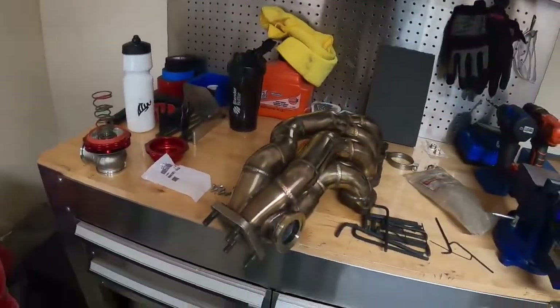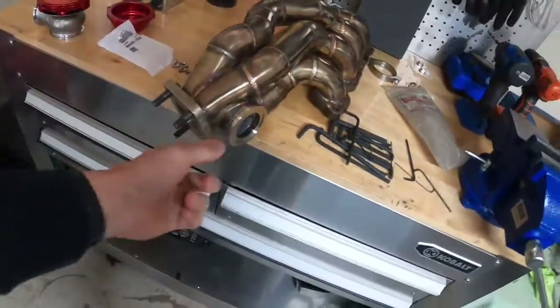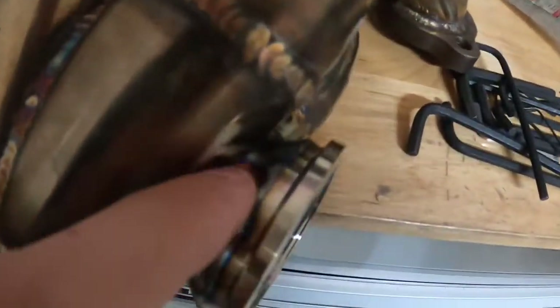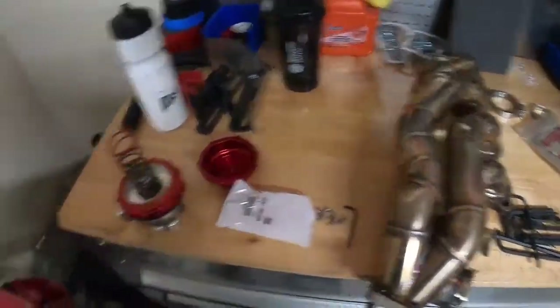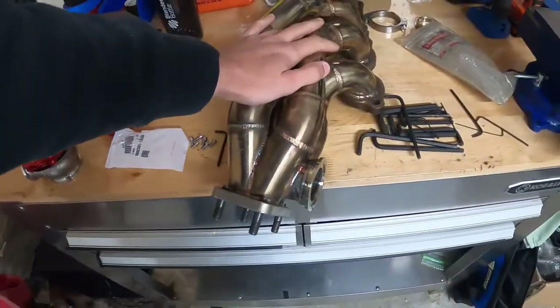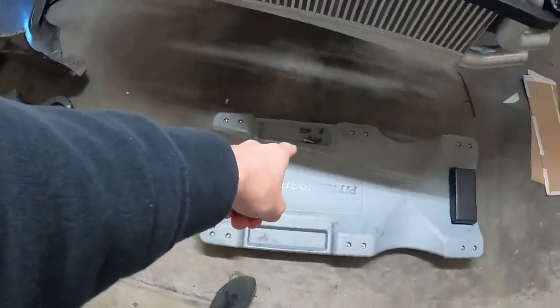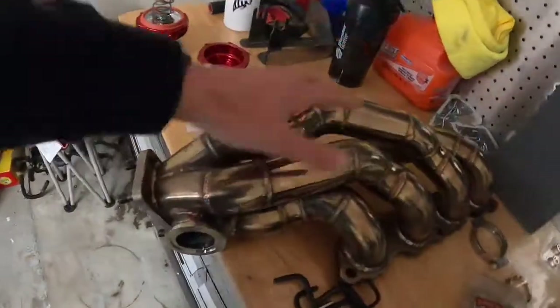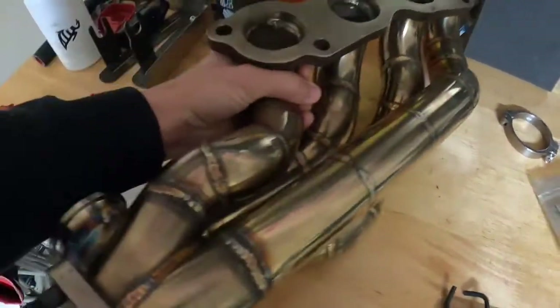Welcome back everyone. Got some great news — got the manifold back. Look at how much shorter that is. This was a total pain in the ass for him to do, but he still did a decent job with the welding. It was this area back here where it was a pain to get the torch in. So we got the wastegate back and we have our manifold. I have a fresh exhaust manifold gasket and all the hardware. Going to go ahead and throw this in the car.